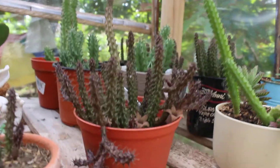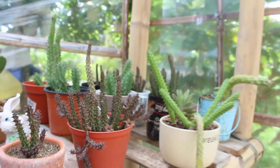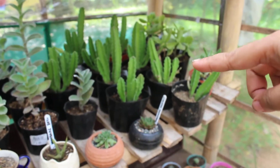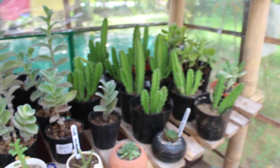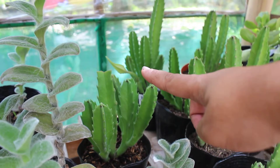Look, my Stapelia is in full bloom again! Down below are still my succulents — I used to have just one of these, but now after three months these are all the babies. This one just finished blooming but look, there's another one that's about to bloom.